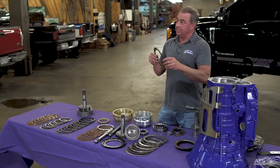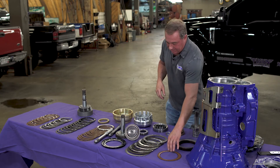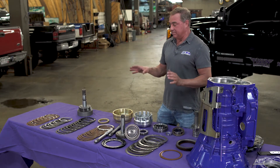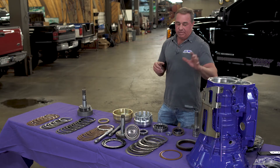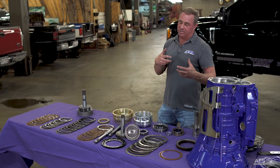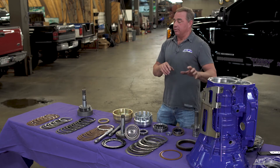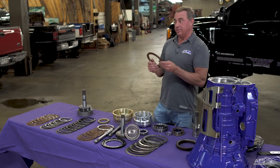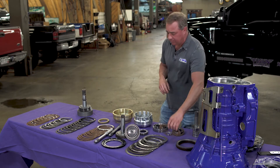So the sprag doesn't even need to be in the equation — when you hook up the co-pilot, all the power goes around it, through the clutches, applying 100% of the power through those clutches into the case. Then when you go to second gear, those clutches are released and the C2s come on. The co-pilot utilizes the low reverse clutches that Chrysler doesn't use unless you're in manual low, and it overrides the low roller clutch condition — that's one of the hidden technical aspects of the co-pilot that a lot of people don't realize.